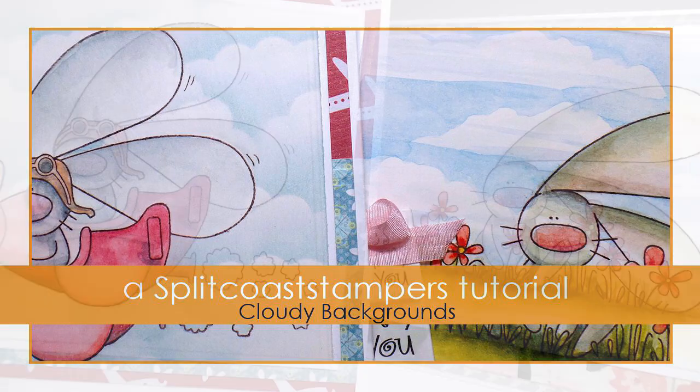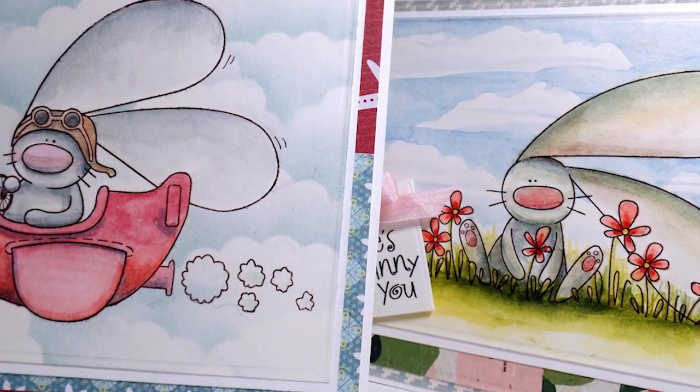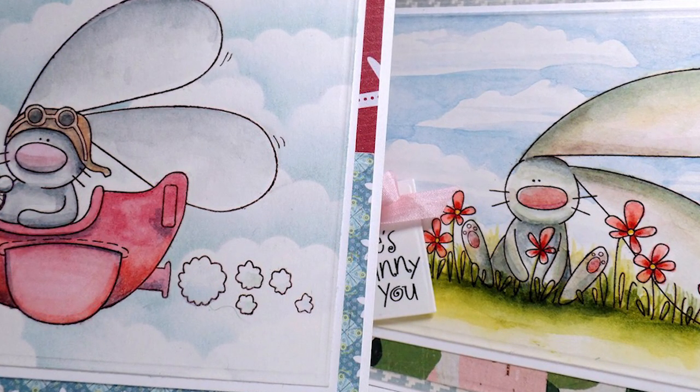Hi, this is Dina for Splitcoaststampers. In this tutorial, I'll share two different techniques for creating cloudy backgrounds — one using sponged ink and the other using watercolors.